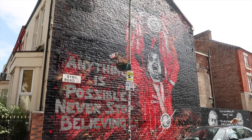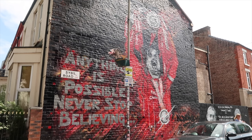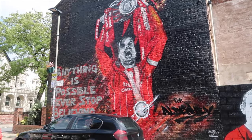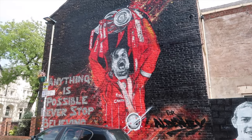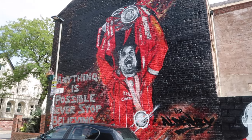It was the first Maywalls mural in Liverpool. This was done with Maywalls and Red Men for Jordan Henderson, who chose to have 'Four All Day' put on it, and you can see a little quote: 'Anything's possible, never stop believing.'